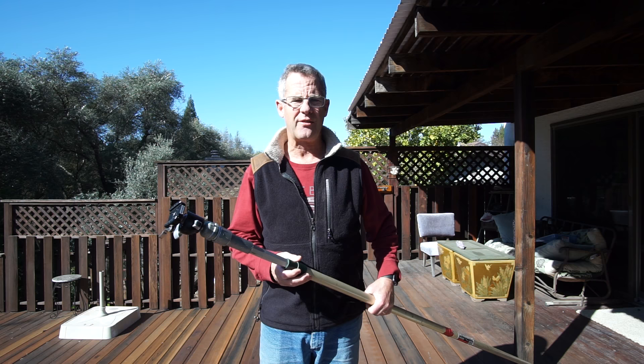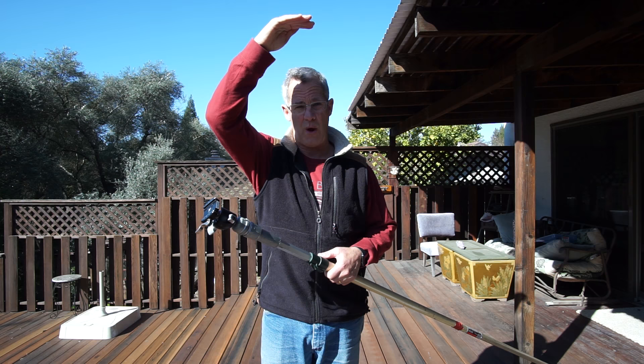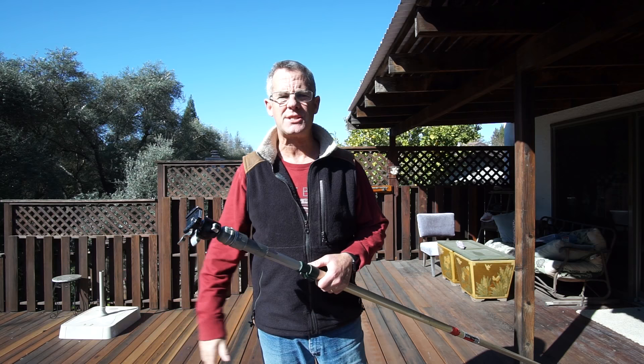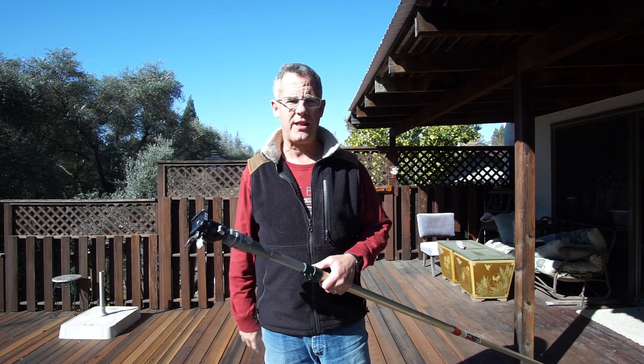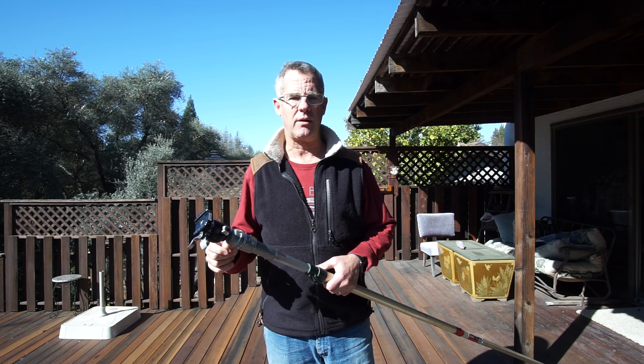Pole photography is really beneficial because getting your camera up — on the tripod I'm shooting on now, I can get up about here, which is pretty high. But sometimes I want to get higher. There are things on the market called Mega Mast, and Manfrotto Super Tripods that go up to probably 25, maybe 30 feet. But the problem is they're heavier, harder to set up, and even a few seconds longer for me can really make a difference between getting in and out fast.